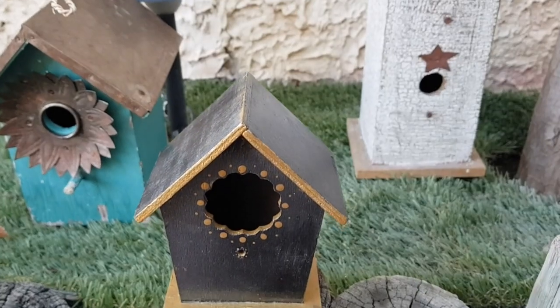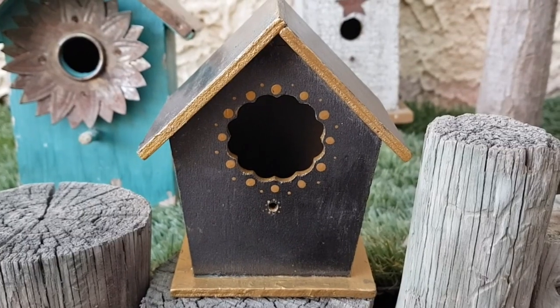Hey guys, it's Renee. Today I'm sharing how I decorated this wooden birdhouse for some home decor.